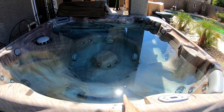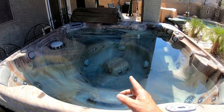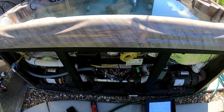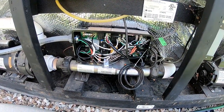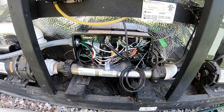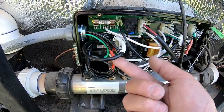This is the hot tub in question — it's called a South Seas Spas, approximately seven by seven and about 36 inches from the ground. It does have a Balboa pack just like you've seen in my other videos. This one has two pumps, two motors, a heater, ozone, and fiber optic lights. If you look over here, it shows that the white wire is going to the neutral.